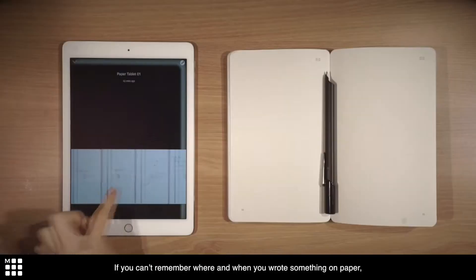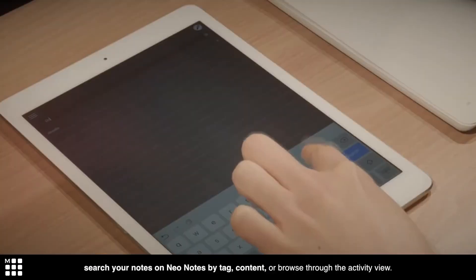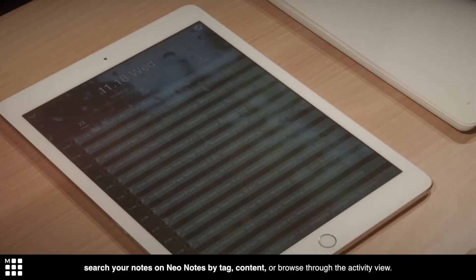If you can't remember where and when you wrote something on paper, just search your notes on Neonotes by tag, content, or browse through the activity view.